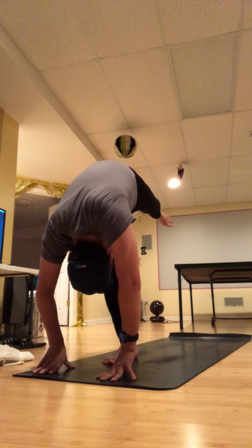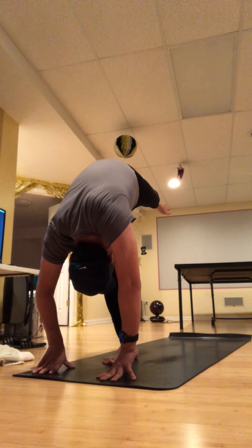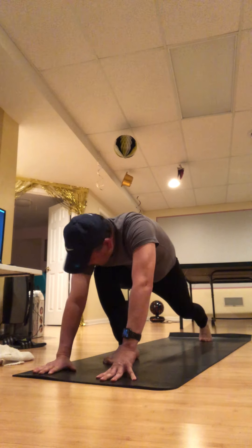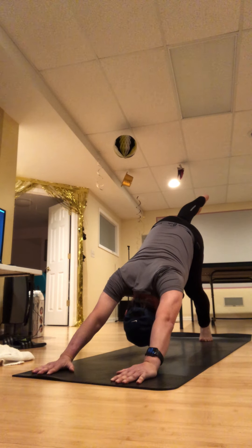Really press down into your right foot and reach your left heel to the sky — standing split. Little bend in that right knee perhaps. Take a full breath and then start bending the right knee again, and replace the left foot down.